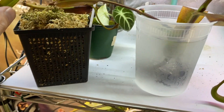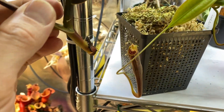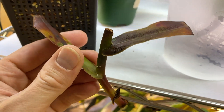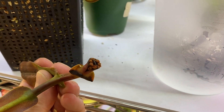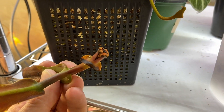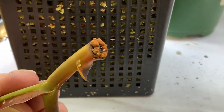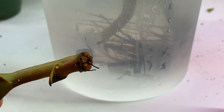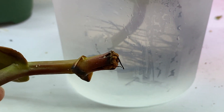I lost two of the cuttings that were in long fiber sphagnum moss. This one I thought was lost — I just pulled it out of the pot and there is no growth. However, I can see some tiny roots over there. It's really not the same compared to the water cuttings.